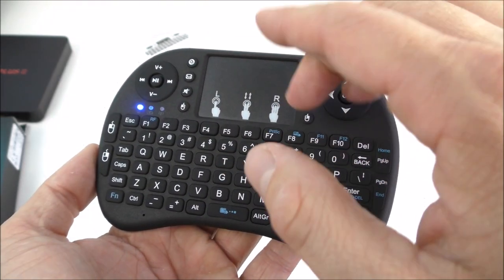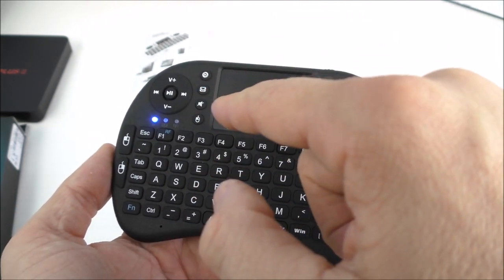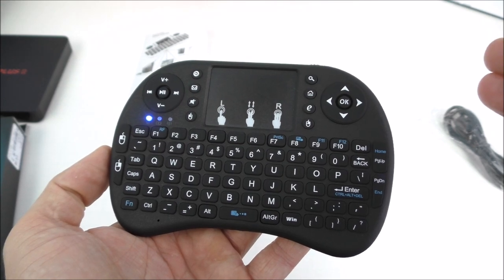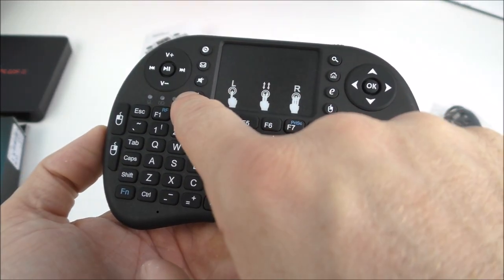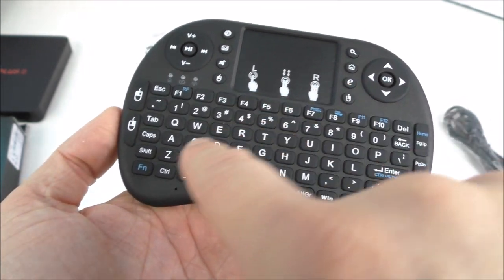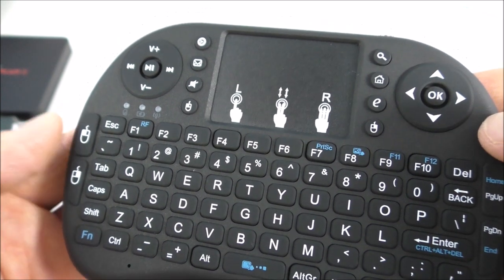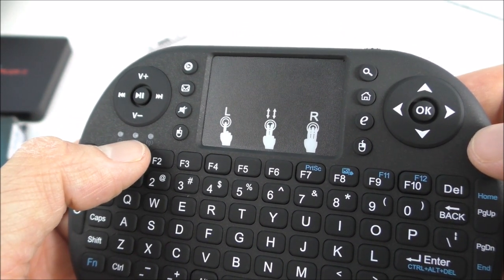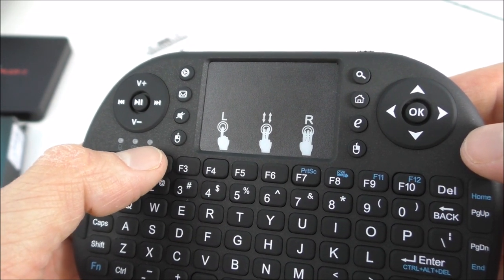On the front of the remote we have a little mouse pad. It's very easy to use — clicking on it acts as a left click, and clicking with three fingers acts as a right click. We also have dedicated left and right click buttons right here. When the remote is on, there's a small LED that will flash when the battery is low.